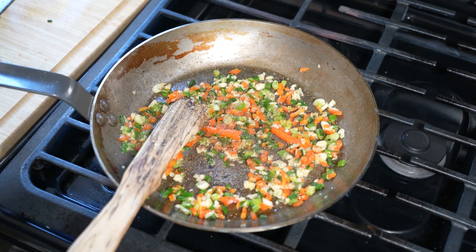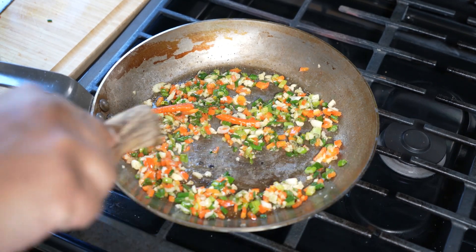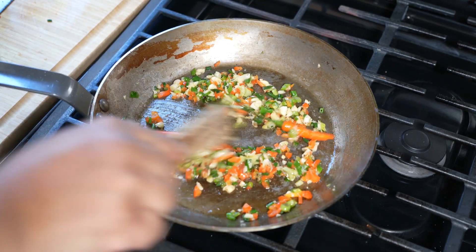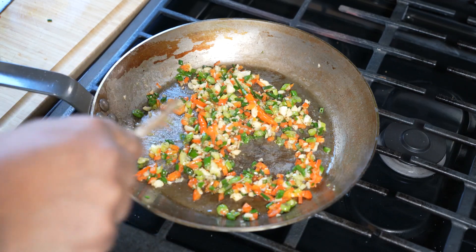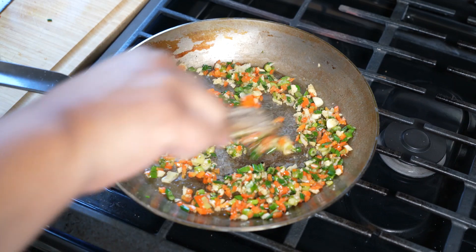Ladies and gentlemen, this is not a Caribbean recipe — this is something that shows up in Uncle Chris's Canadian Caribbean house, so it will not show up on caribbeanpot.com. However, the technique is right here for you to see and the full list of ingredients will be listed down in the description below.